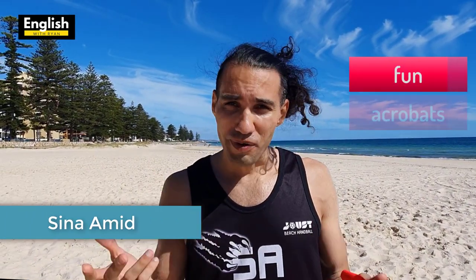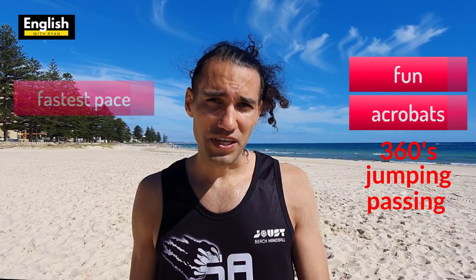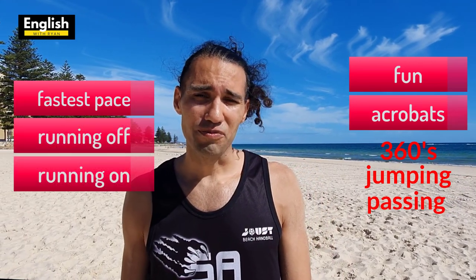Beach handball is the same as European handball but it's on the sand, so it's a bit more fun. A lot of acrobatics involved — 360s, jumping in the air, passing the ball. Fastest pace running on the sand, so yeah, it's pretty fun as a sport.